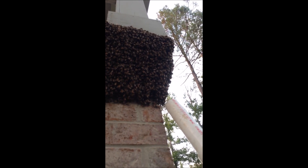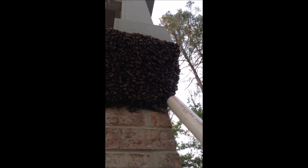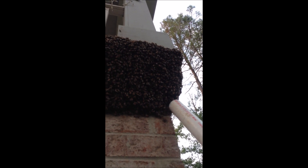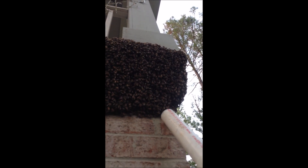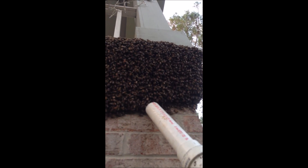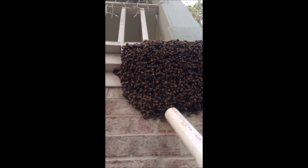You can see there's not a lot of pressure here. Watch when you try to pull them off — they just finally give, they can't hold on to each other. The vacuum breaks their foothold. That's it. That's swarm removal using a bee vac.